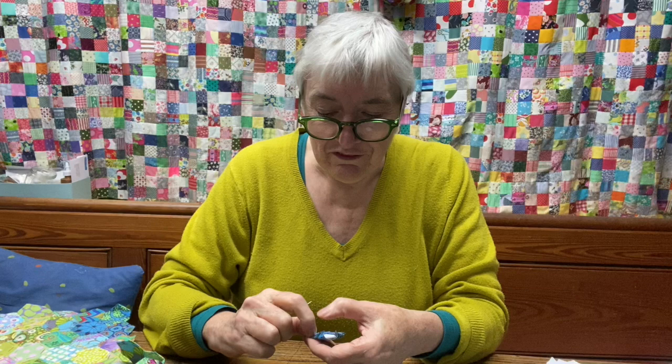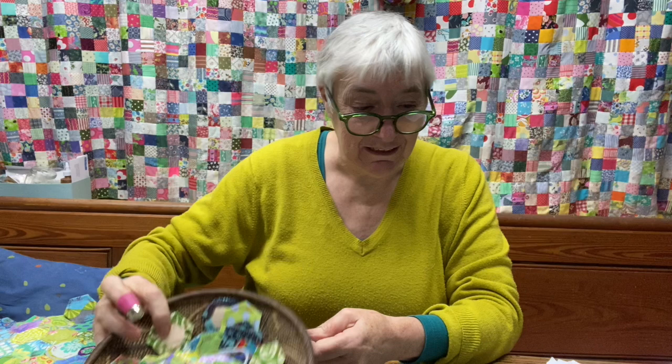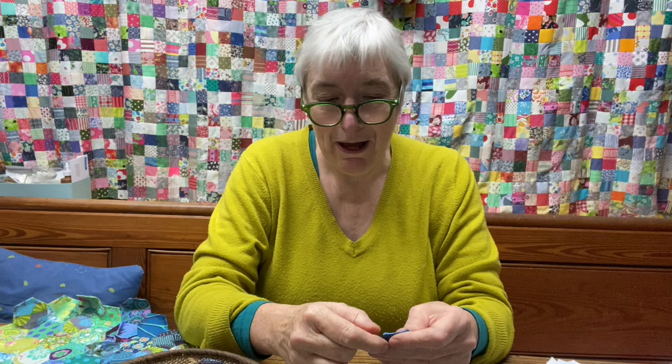I'm really excited to be back with this again. It just sits on the sofa next to me with everything I need — the spare hexagons, the thread, some scissors, a needle, and my thimble. I can just stitch away when I'm watching TV of an evening, because that's my habit in the wintertime: get a nice fire lit and sit and watch something.